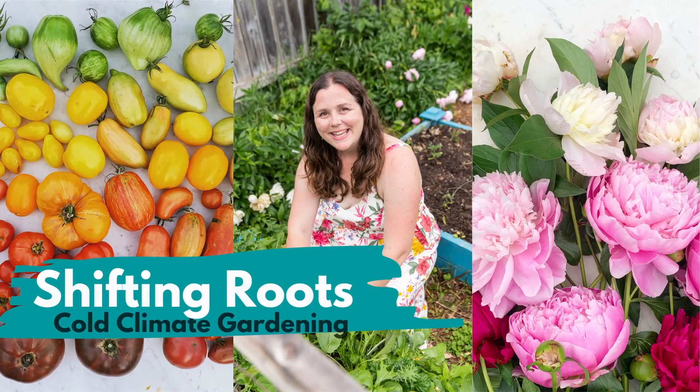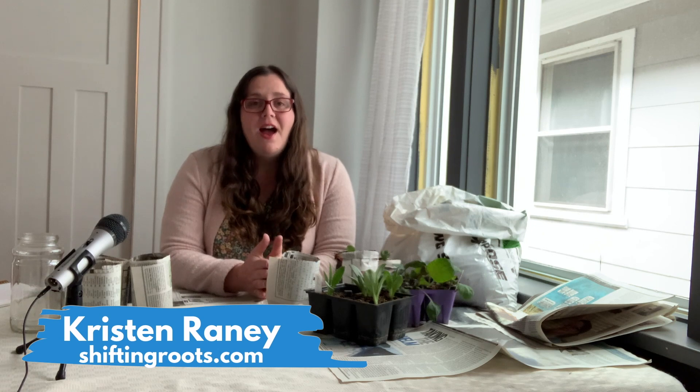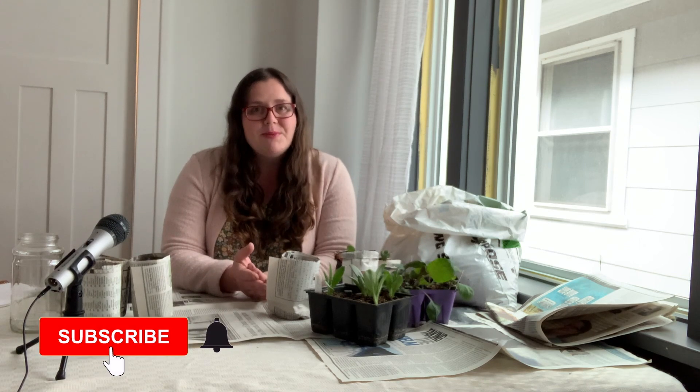Are you tired of using flimsy stuff like this for your seed starting? If you want to use less plastic, this is the video for you. Let me show you how. Hi, my name is Kristen and I'm with Shifting Roots. I help gardeners grow vegetables and flowers with ease, especially if you live in a northern cold climate with a short growing season. If you live in a climate similar to mine, you definitely want to hit that like and subscribe button.